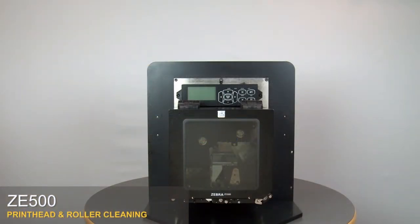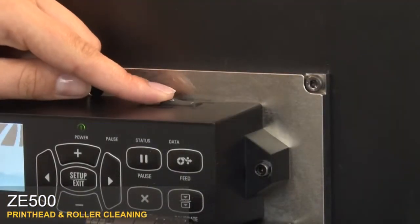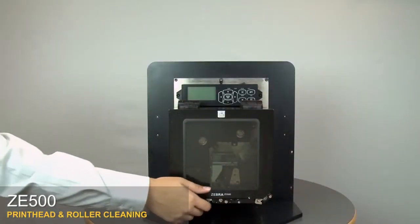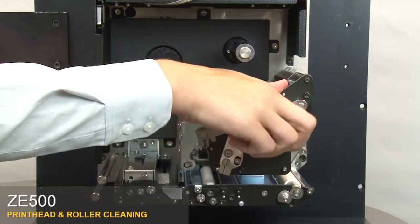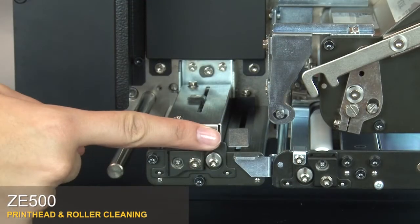ZE500 print head and roller cleaning. Turn off the print engine. Open the media door. Remove both media and ribbon. Open the print head. Open the pinch roller assembly.